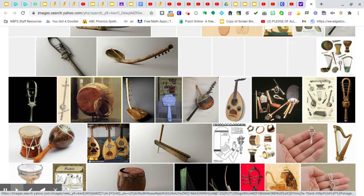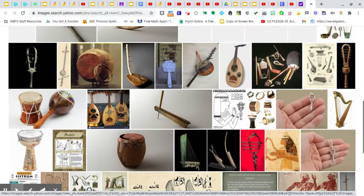Little drums you can make with Tupperware or boxes. You can make a guitar out of a box, and again a toilet paper roll or a paper towel roll — cut holes into it and put strings, whatever you guys have at home. This one looks like a harp. That would be a little bit harder, but maybe you could cut out a box and then put a bunch of strings on it.